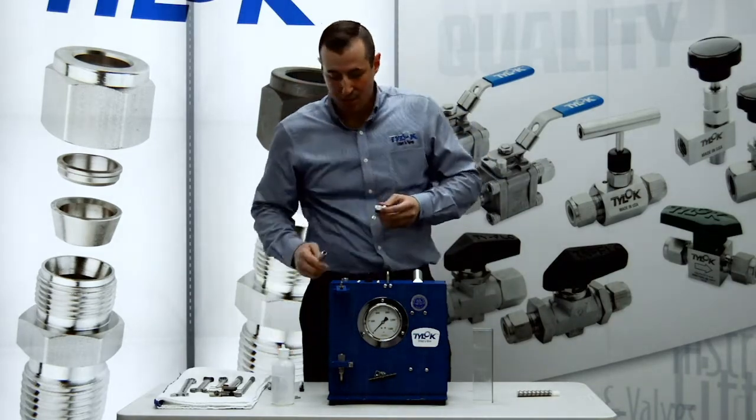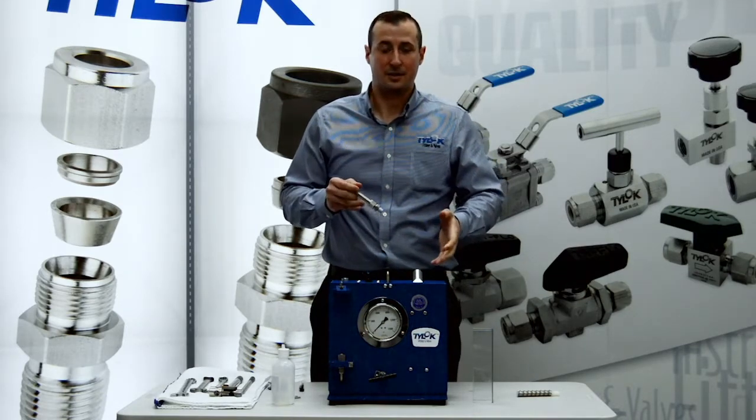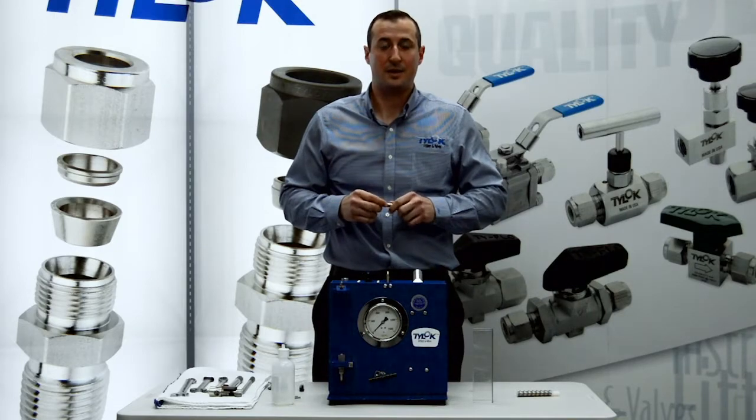We're going to put together an assembly with half inch 035 tubing, mount it onto our hydraulic pressure unit, and take it up to four times the burst pressure of the tubing until we get a failure.